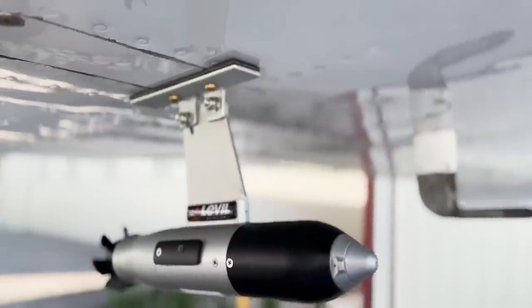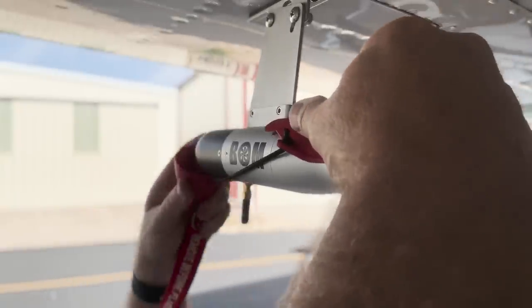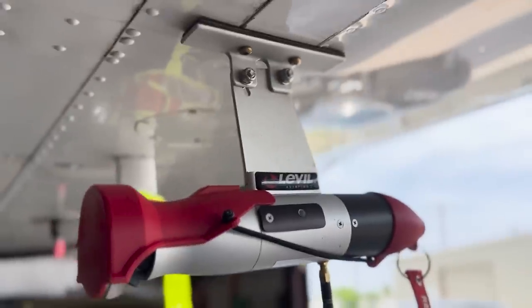Setup of the BOM on my certified Cessna 210 was fairly easy. During the annual, around the time I got the BOM, my mechanic took their included hardware and connected it to an access panel. Does that mean you have to have an A&P install it? Well, right now, if you've got a certified plane, yes — you'll have to have an IA sign off on it at least. For experimental, it's all you — have at it.